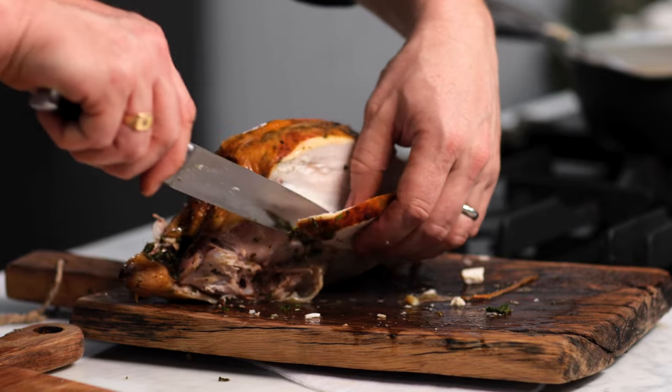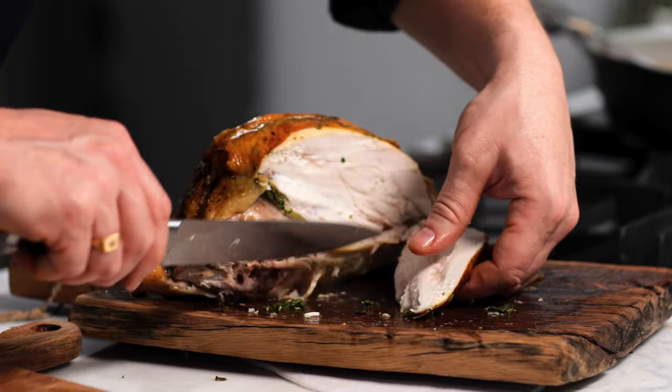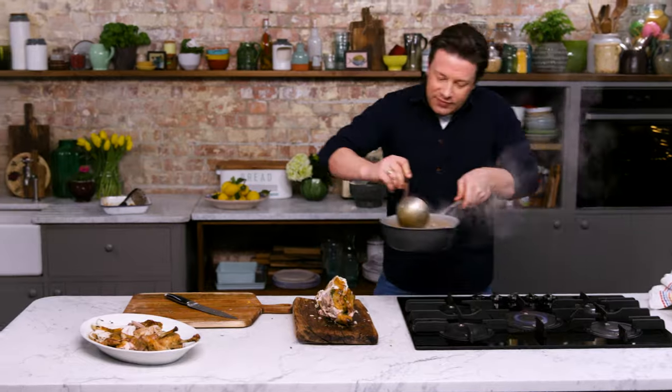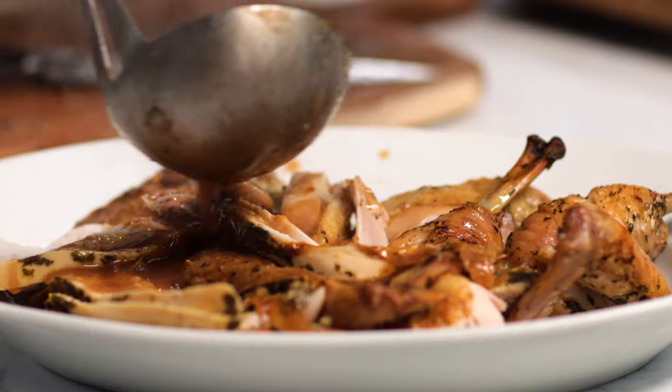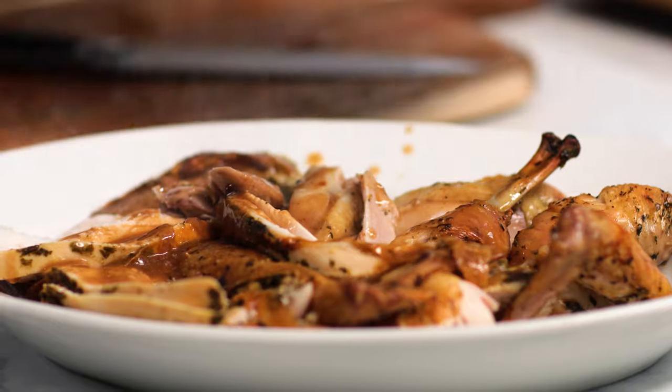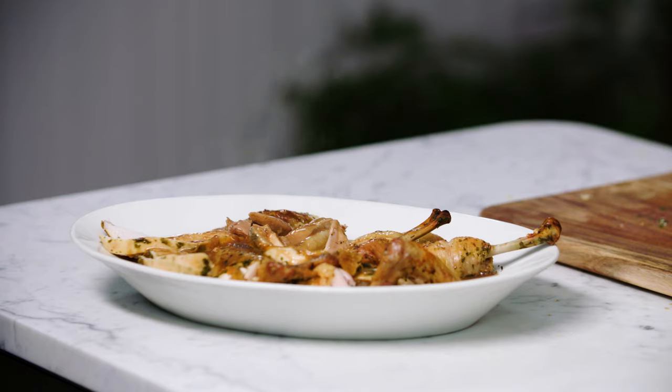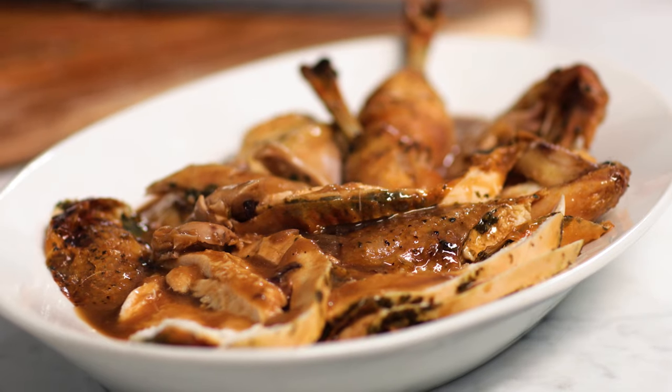The smell at this point from the lemon is phenomenal — it's fragranced the whole of this amazing chicken. Pour this lovely gravy over the top. That, my friends, is a classic roast chicken to savour and enjoy. The gravy is amazing, the skin is crispy, the herbs and that juicy, juicy meat. Happy roasting. Take care.